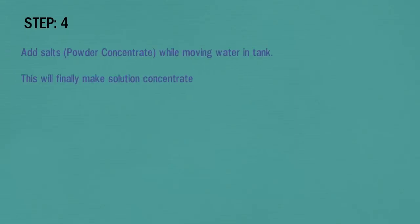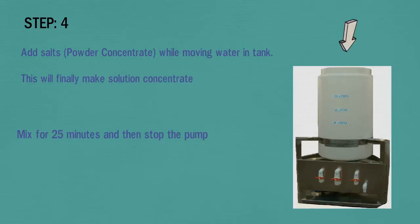In step 4, add salts while the water is moving in the tank. This will finally make the solution concentrate. Mix for 25 minutes and then stop the pump. Add salts in the tank as shown in the picture.